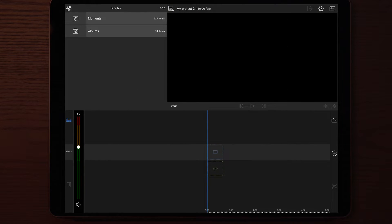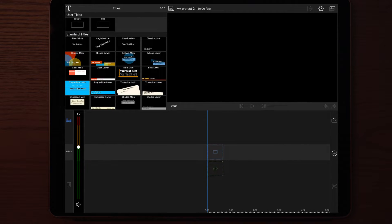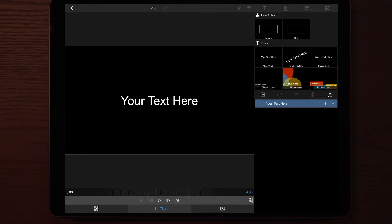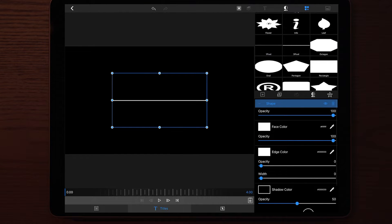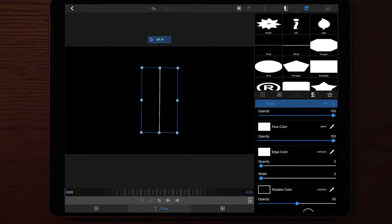You start by opening up LumaFusion, then you make a new project, then you go to Titles and you add a plain white standard title. Once you've added the plain white standard title, you go into Edit and you remove the text. Then you add a shape — the shape you're going to add is a one-pixel line. Add one pixel line and then center it to your desired position, or you can follow my example if you want to make a similar intro to mine.